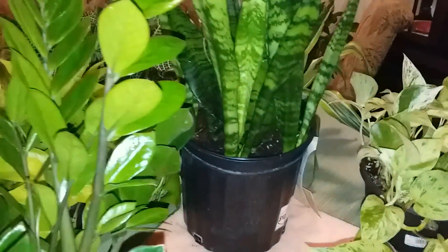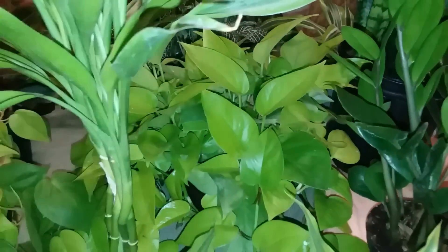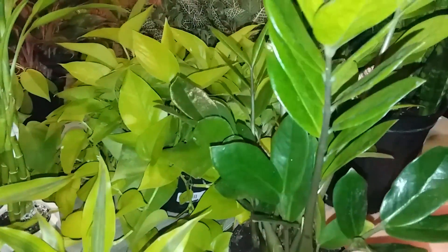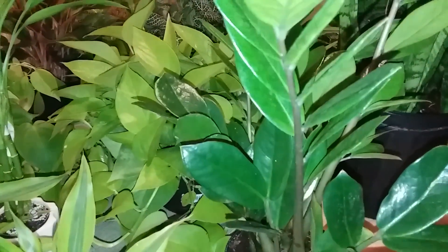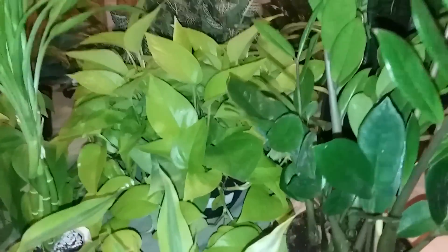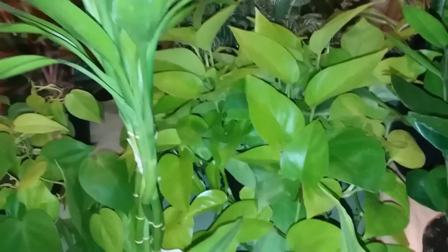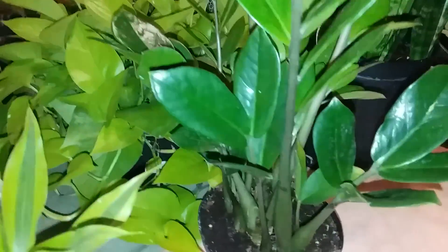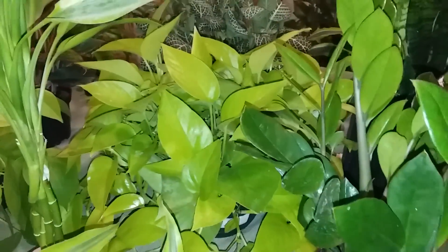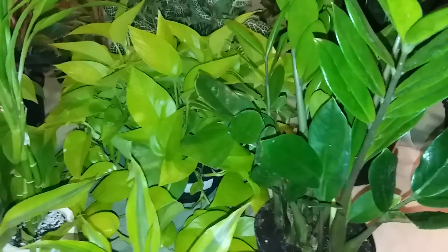My husband is getting ready to take these plants outside — they come from my living room, dining room, and kitchen. He's going to be flushing out the salt buildup. I don't use a lot of fertilizer, so I may or may not have significant salt buildup, but we're going to flush them out anyway.